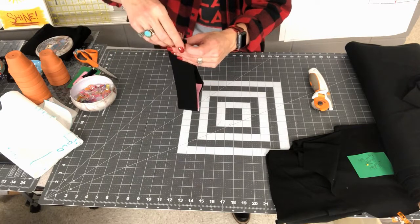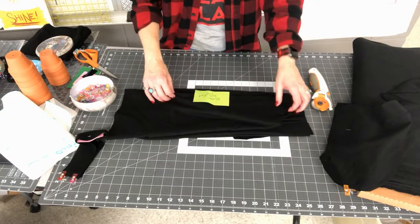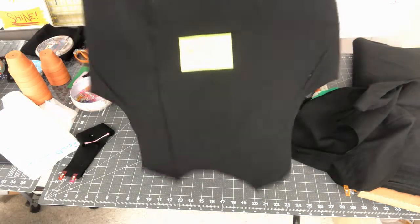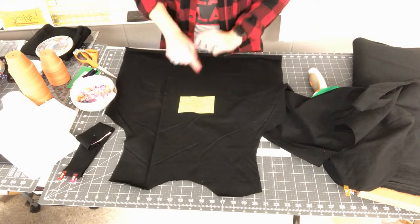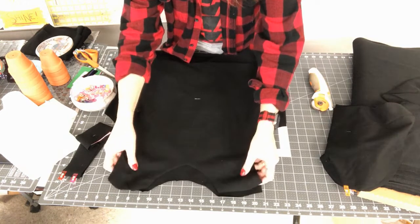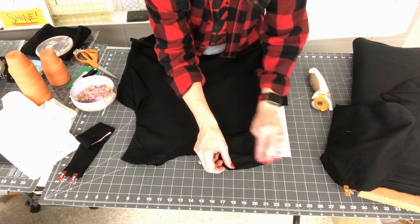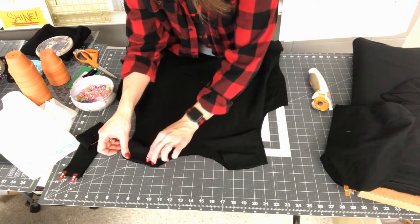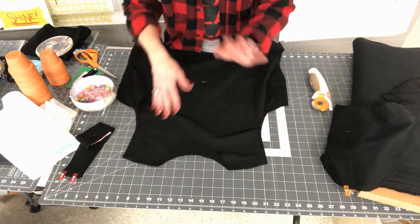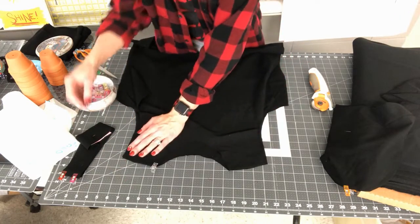I'll set the neckband aside, then take my front and back bodice pieces. I put the back bodice right side up — I can see that little tag. Then I find my front, tag facing in, right sides touching — those two tags should be touching each other. I lay my two shoulder seams right on top of each other, matching up the shoulder. I don't need to worry that the necklines don't match since one's lower and one's higher — right now I only care that the shoulders are matched up.